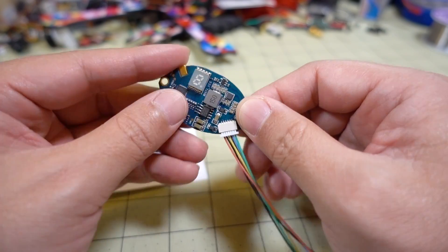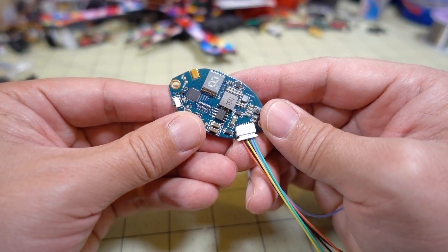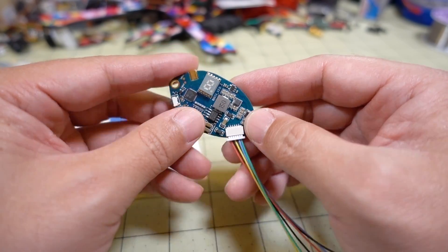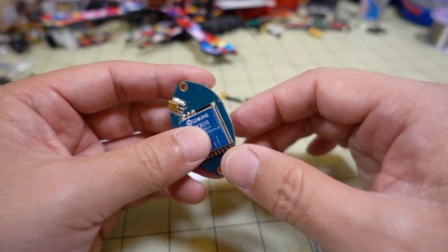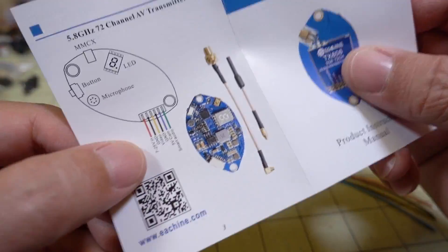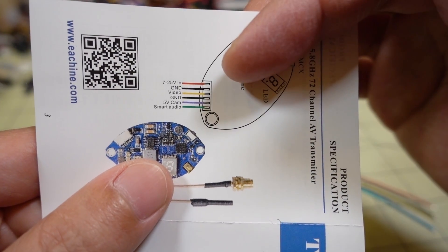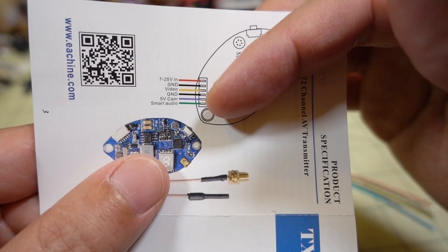Overall it's a pretty basic video transmitter. You have a button for operating your bands, channels, and power, but it also has smart audio or VTX remote control so you can change everything via that. There's one wire harness, and the outputs are labeled in the instructions: 7 to 25 volts in, ground, video ground, 5 volts for the camera, and then smart audio.